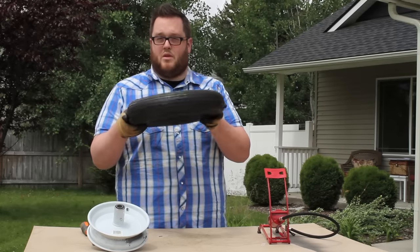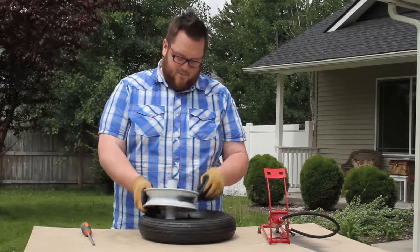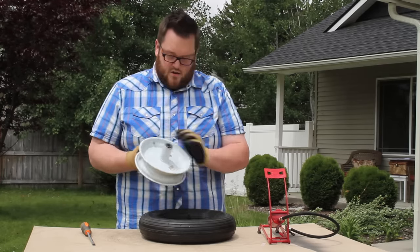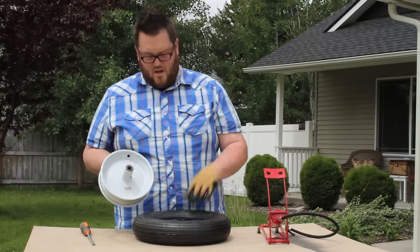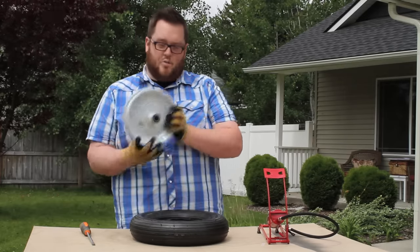There are a few things you want to keep in mind when you're putting it back on. You want to make sure the valve stem is coming up on the same side as the valve stem opening on the rim. To make sure we do that, we're going to put the valve stem down and the valve stem opening down.